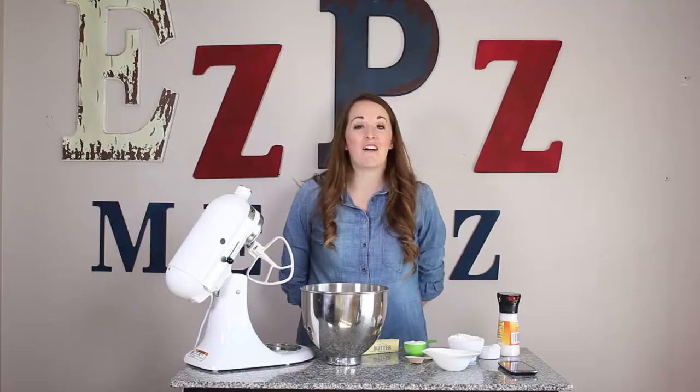Hi, I'm Rachel with Easy Peasy Meals and today I want to talk to you about my favorite time of year: tax return season. I love tax return season because we always get a pretty hefty return. This year I'm going to use a part of my tax return to do something for me but also for you, and I'm going to use it to improve the offerings on Easy Peasy Meals.